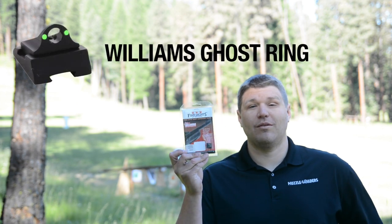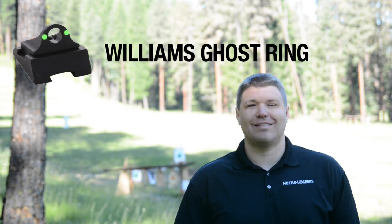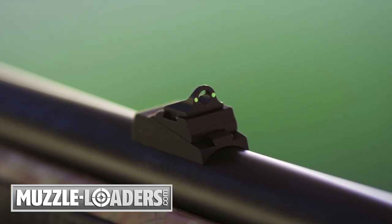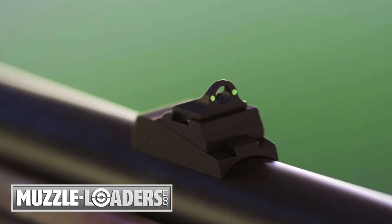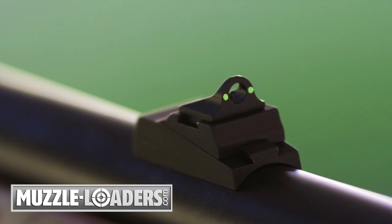Hi, this is Jeff with Muzzleloaders.com and today we're going to be talking about the Williams Ghost Ring peep sight and showing you how to install it on several different muzzleloader rifles. The Williams Ghost Ring peep sight is the perfect combination of standard fiber optic sights and an aperture peep sight. With muzzleloader regulations requiring open sights in many areas, this Ghost Ring is an upgraded rear sight that allows for a better sight picture and faster target acquisition.